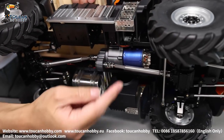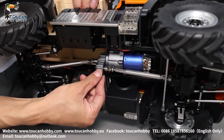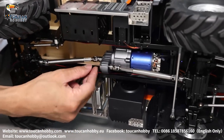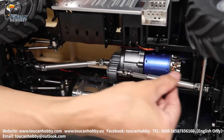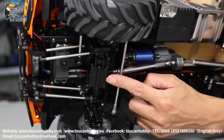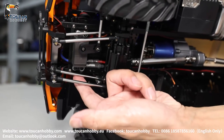And here, that's the two-speed gearbox with a transfer case — it is all CNC alloy. With this transfer case, it transfers power to the rear side and the front side. Here is the front bridge — this is the axle, and also CNC alloy.